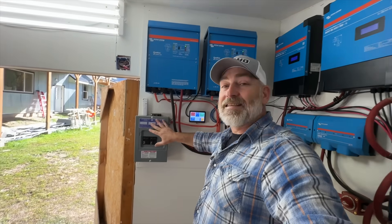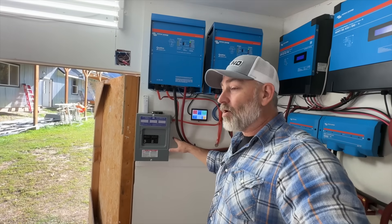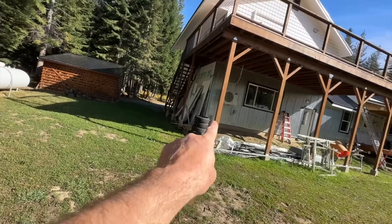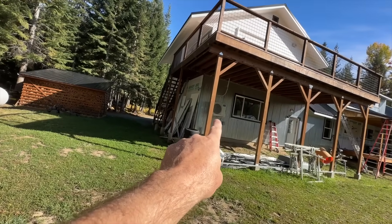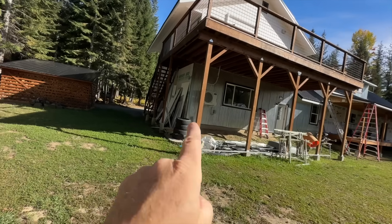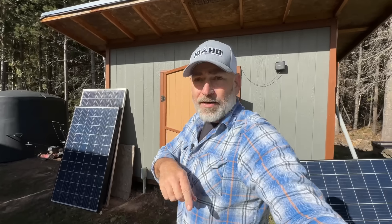Power comes out of the inverters through this wire, goes into this breaker box, which then goes into the wall, underground over to the main house breaker box where it's all wired up. And yes, that's another Mr. Cool — it heats and cools the apartment above the garage.